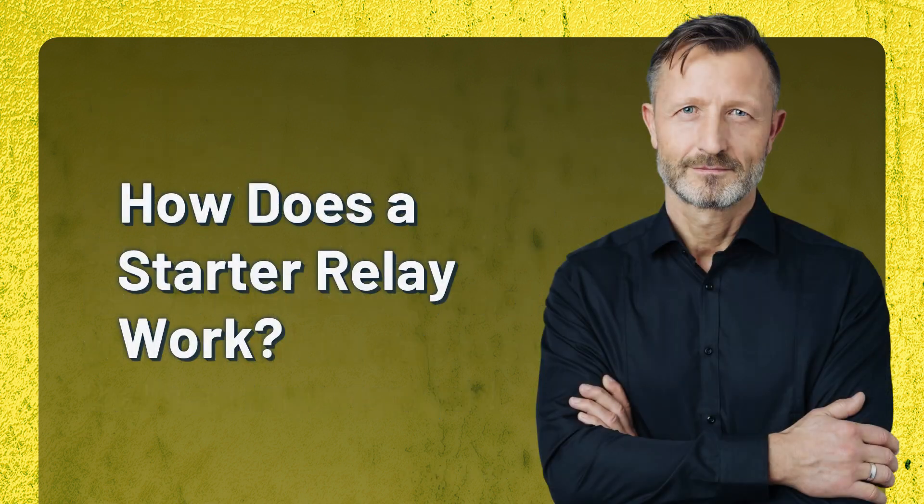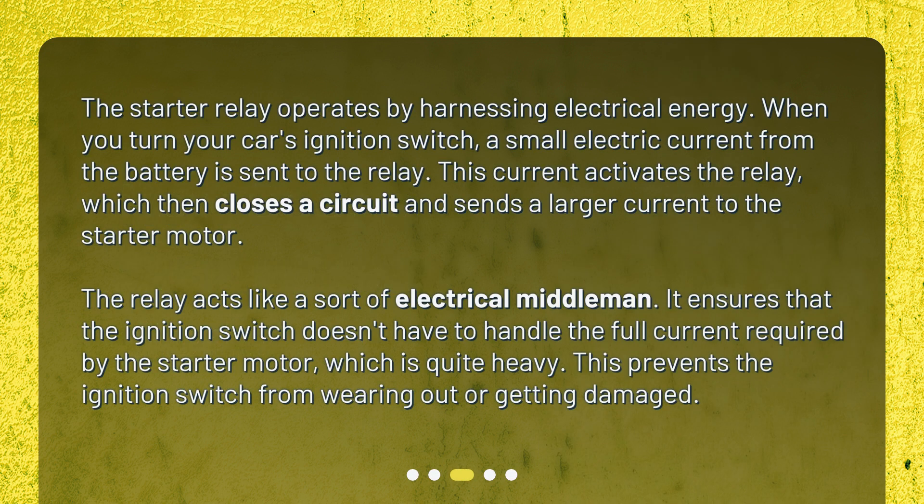How does a starter relay work? The starter relay operates by harnessing electrical energy. When you turn your car's ignition switch, a small electric current from the battery is sent to the relay. This current activates the relay, which then closes a circuit and sends a larger current to the starter motor. The relay acts like a sort of electrical middleman. It ensures that the ignition switch doesn't have to handle the full current required by the starter motor, which is quite heavy. This prevents the ignition switch from wearing out or getting damaged.